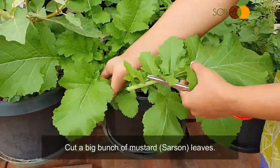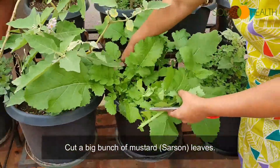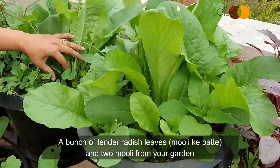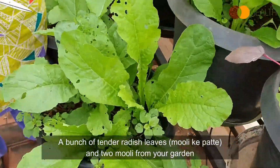Cut a big bunch of mustard leaves — it is easiest to grow mustard leaves from mustard seeds. A bunch of tender radish leaves and 2 radish from your garden.